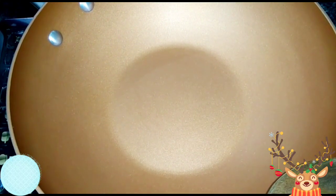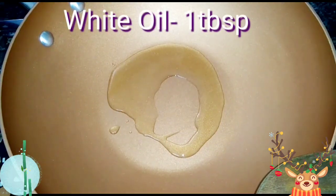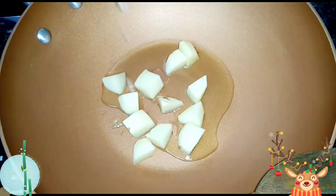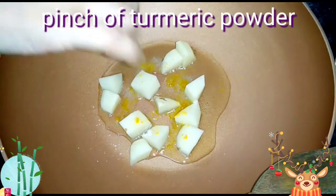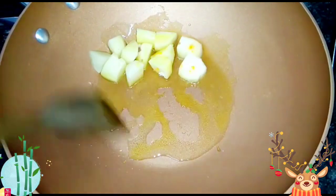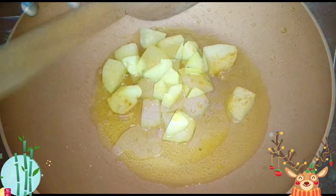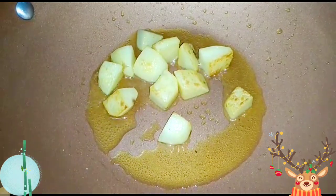Here in a pan I will put one tablespoon of white oil and I will lightly fry the potatoes first. I will put a pinch of salt and a pinch of turmeric powder. Fry the potatoes by covering them — that way they will soften faster. The potatoes are lightly brown; check that the potatoes are not over fried. I will take them out now.